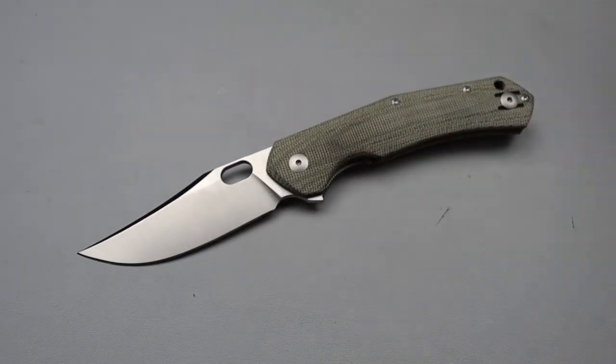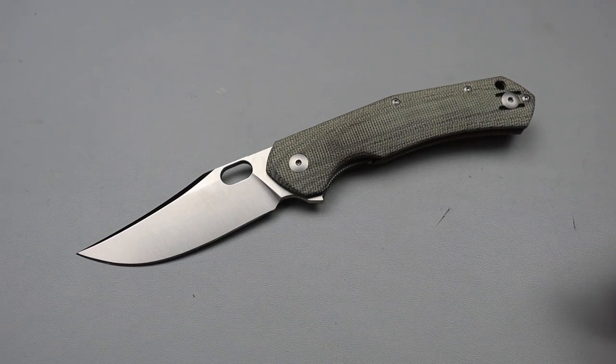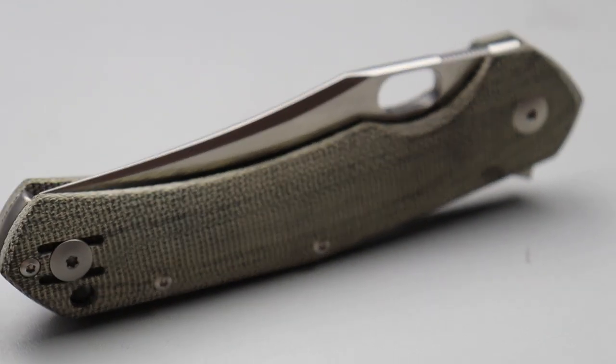Neves Knives! I'm Jared and here we have my new Giant Mouse and I gotta say right off the bat I am extremely happy with this knife.